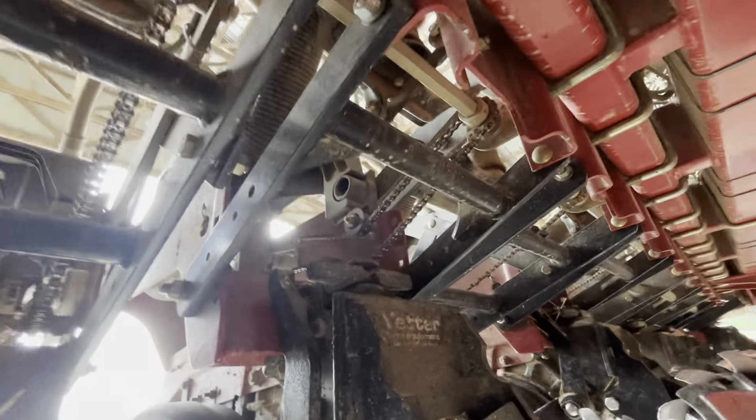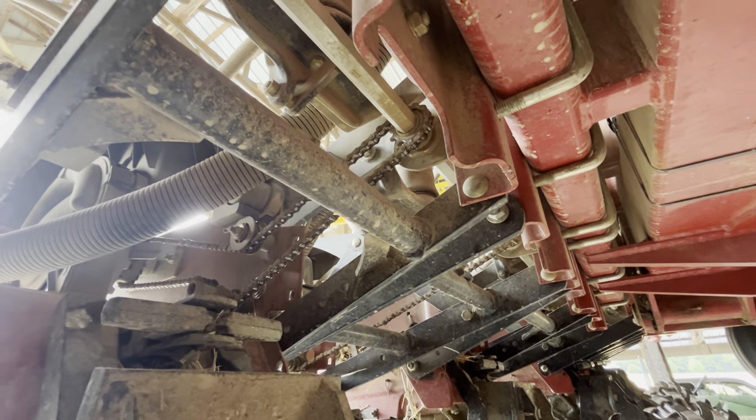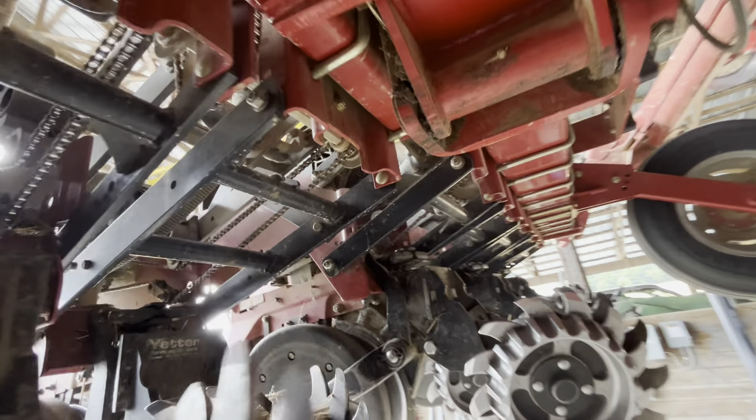I need to replace a couple of these bearings on the shaft. I think there were two of them that were out — I need to replace those.